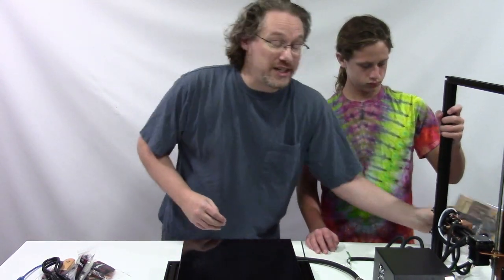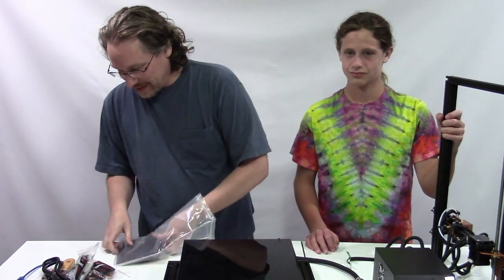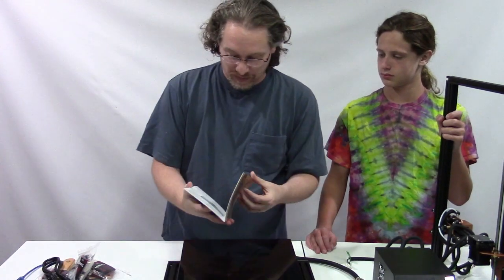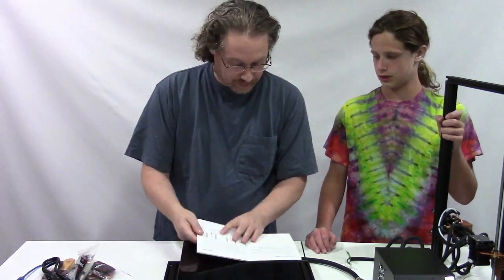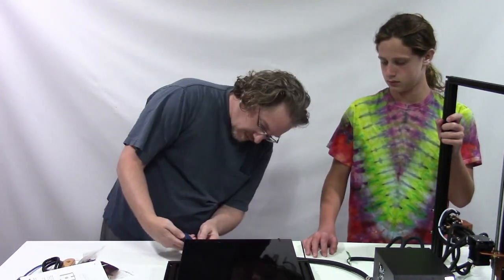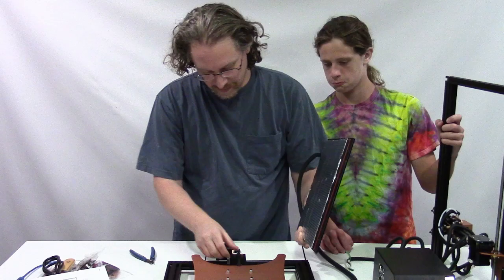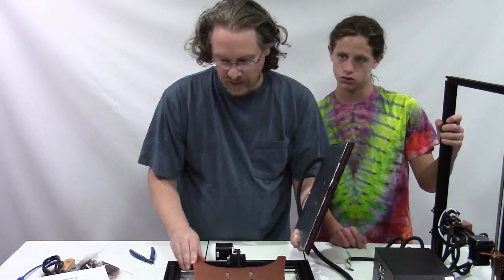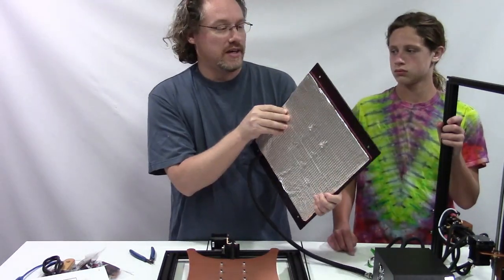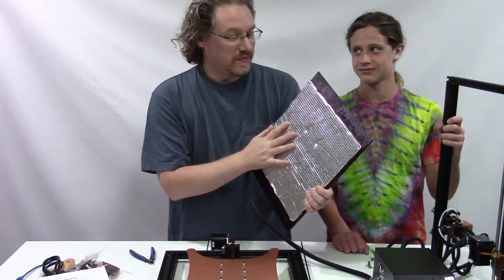As much as I need to do it, I'm going to pull the manual over here since there are a few extra parts.